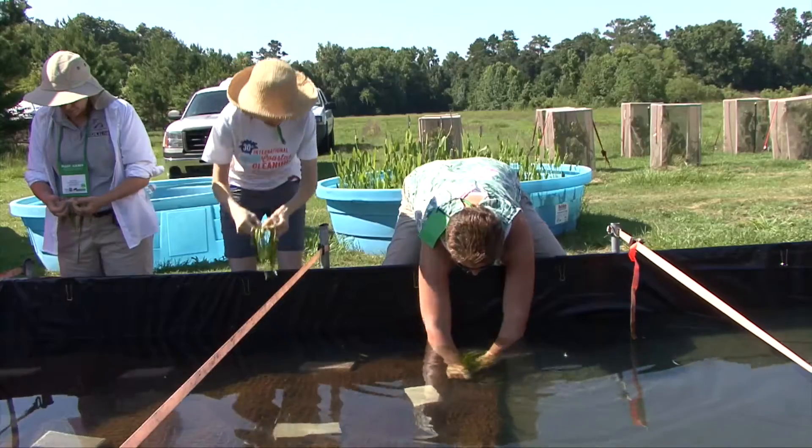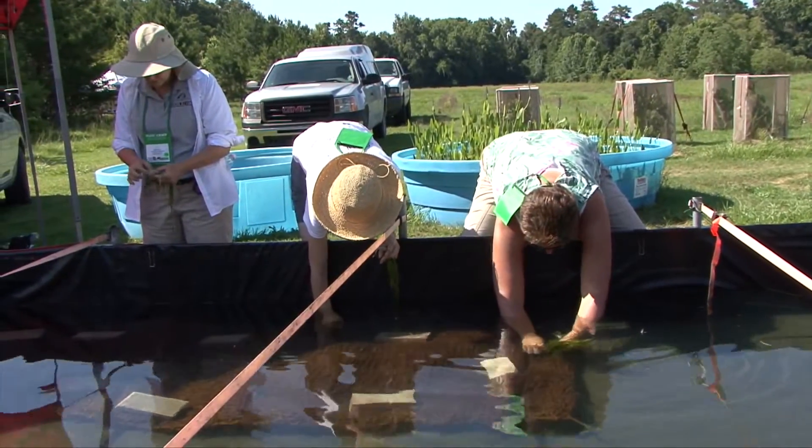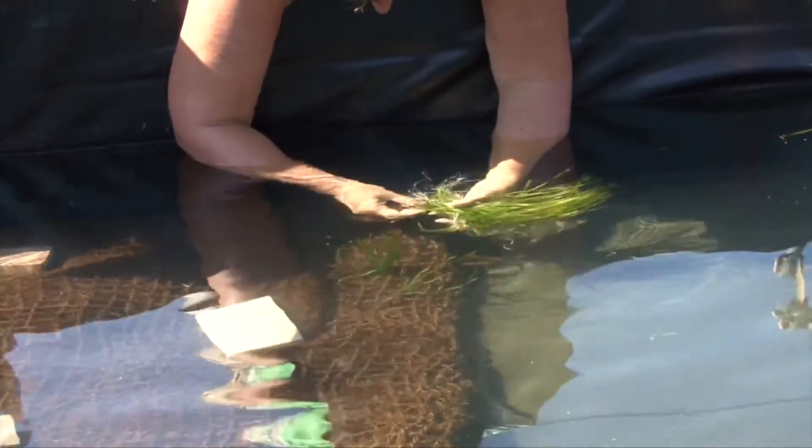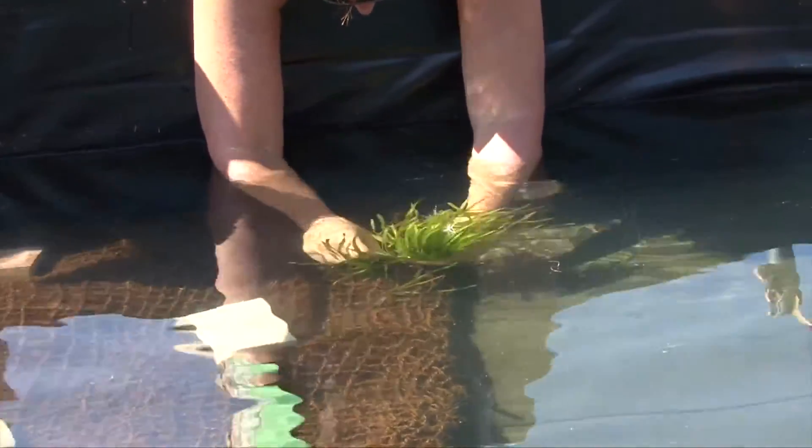We put them six inches apart, and after four to five months of growing them in a tank like this, this mat that started with 180 plants will have 5,000 plants in it.